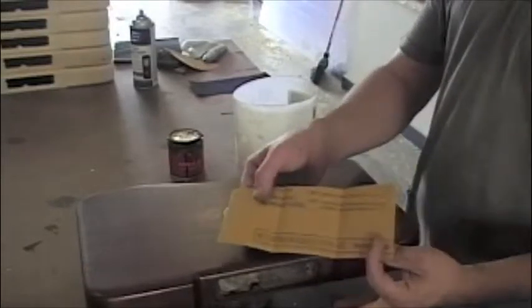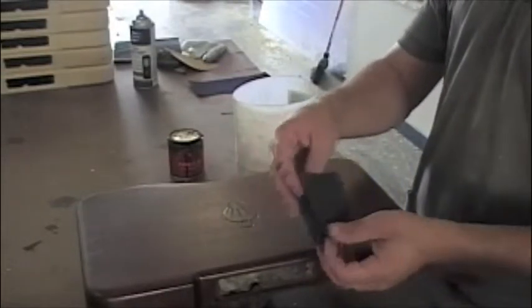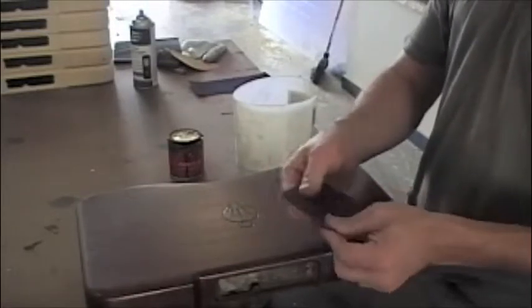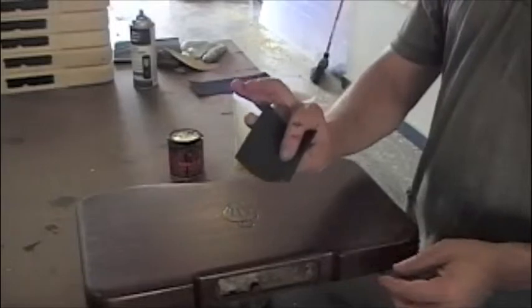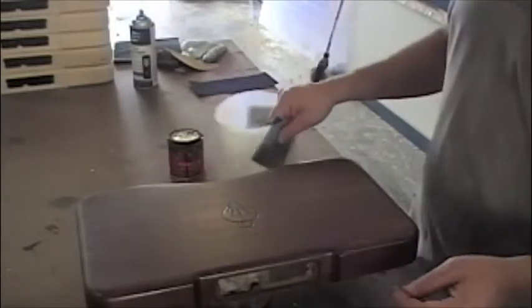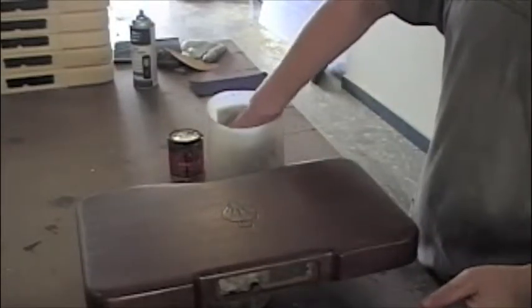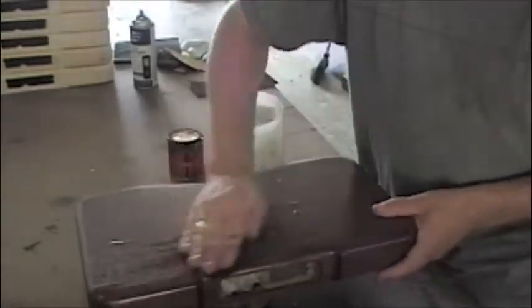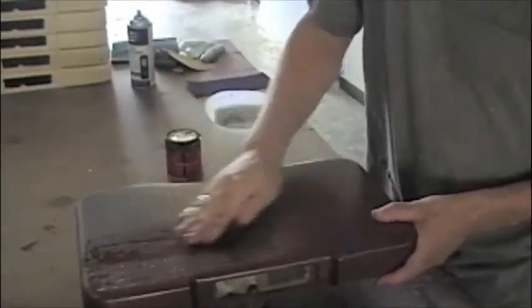What I do is take my paper and fold it so that it overlaps and holds itself together so it's not sliding around when you're using it. And again, this is wet dry paper so I have a container of water here — I'm just going to dip it in the water. Basically what you're doing is just a heavy wipe.